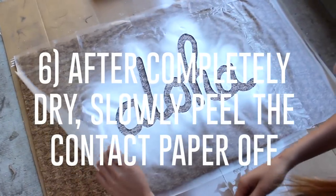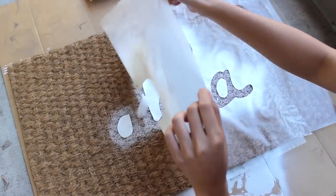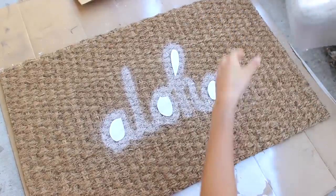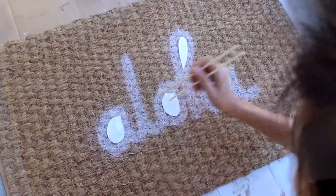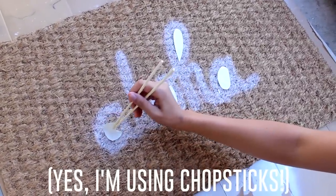After the paint is completely dry, slowly peel the contact paper off from the mat. To get the other shapes off, I like to use chopsticks just because it doesn't get my fingers dirty and it's a lot easier.